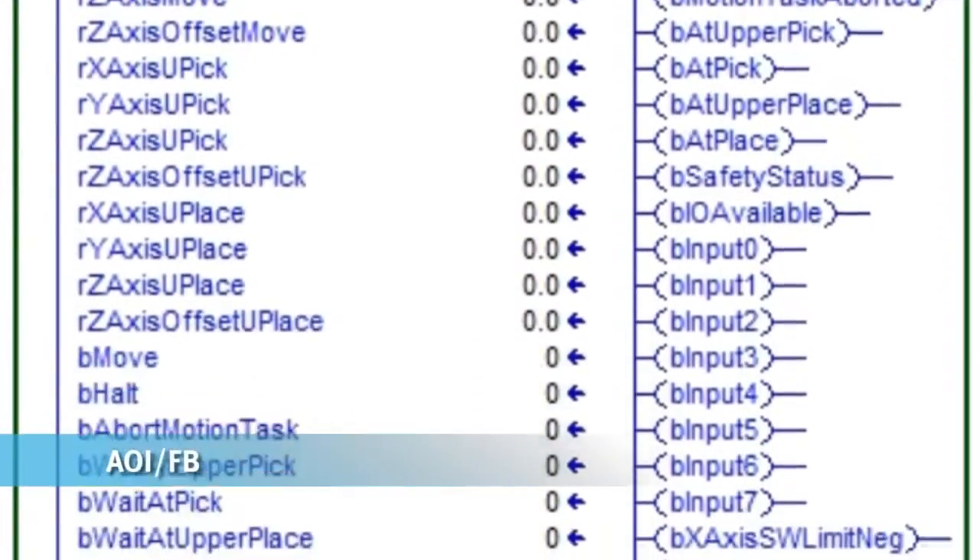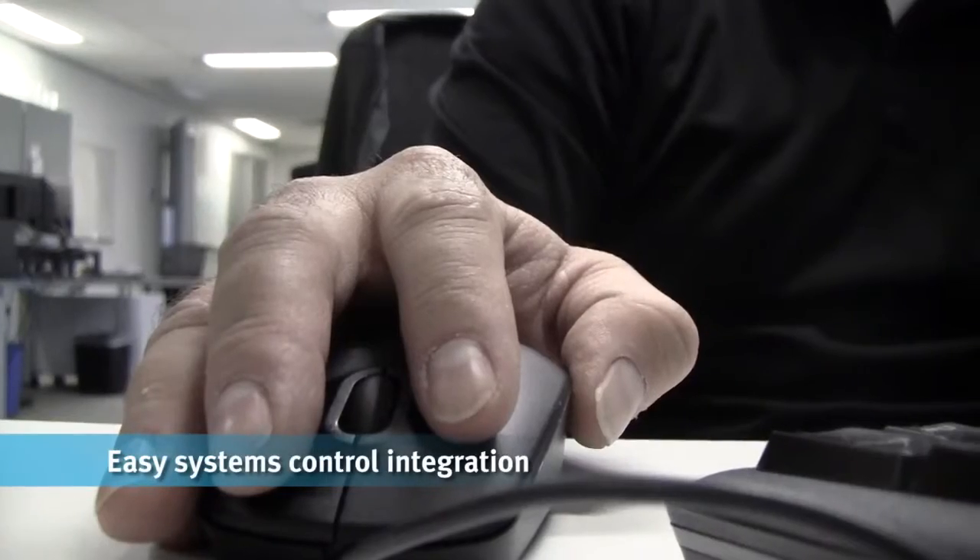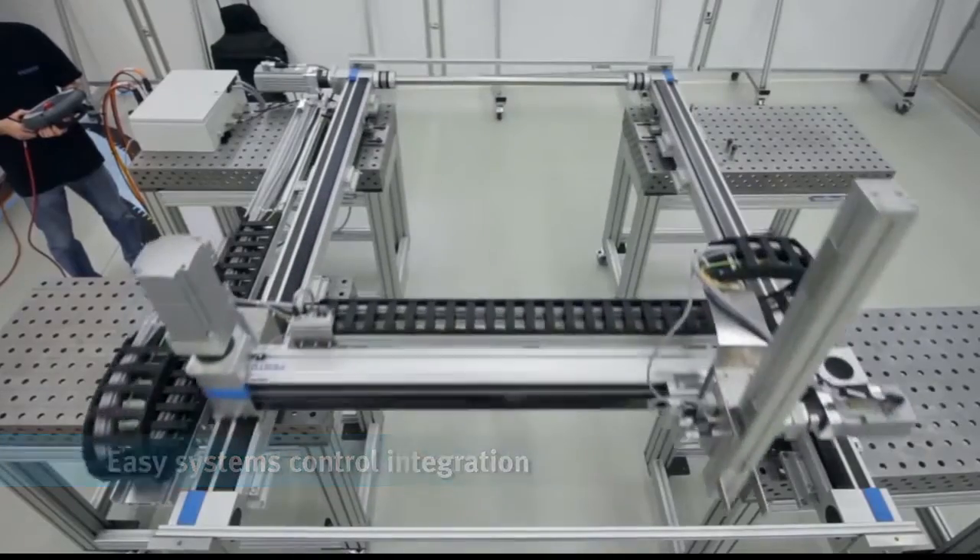Interface to the system with one function block in your PLC environment — jog axes, execute motion tasks, and access diagnostic information. It couldn't be easier.